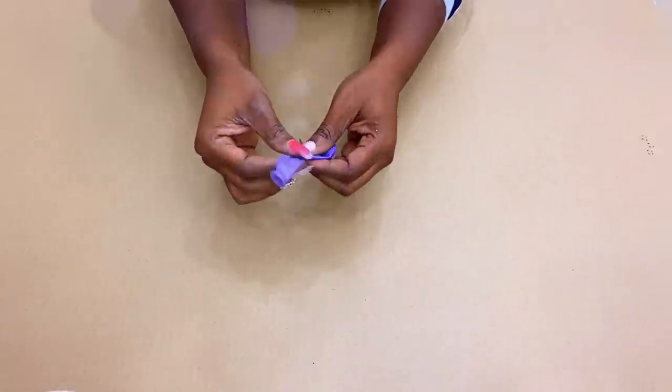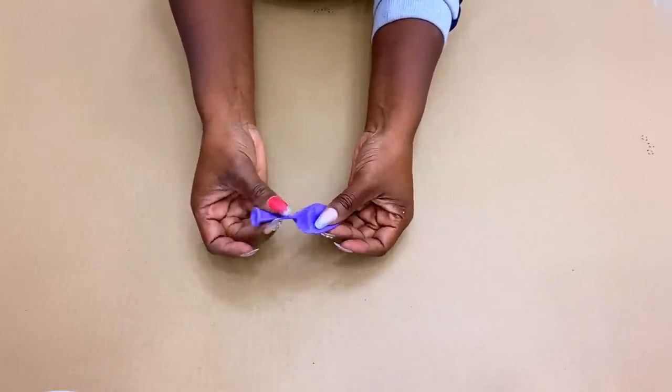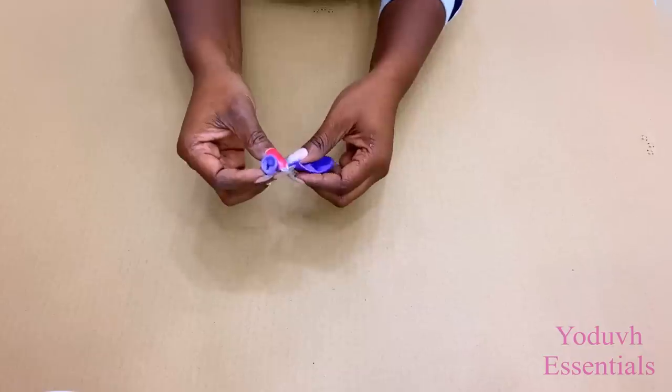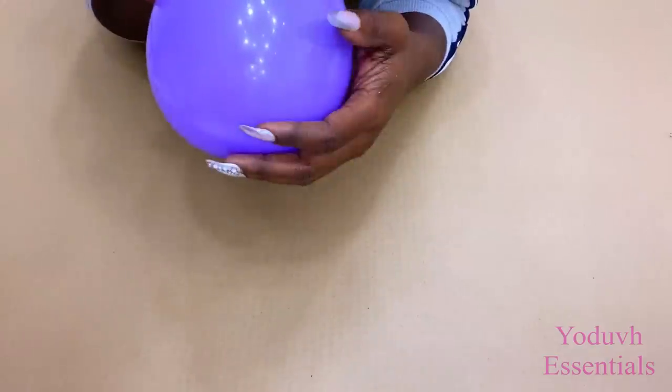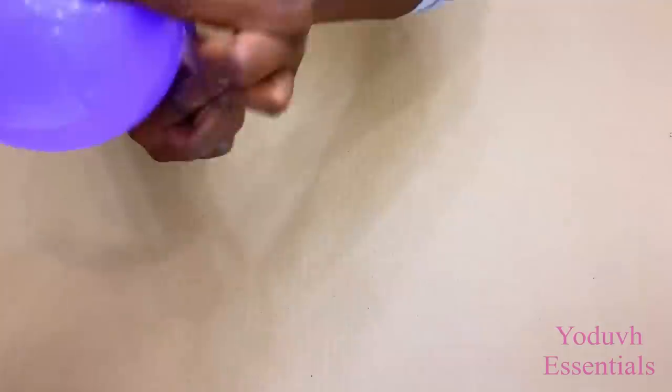Hey guys, Judith Essentials here. Happy Thanksgiving! For today's project I'm gonna be starting off with a balloon and after putting air in the balloon I'll be adding some interesting things to it for DIY lighting.